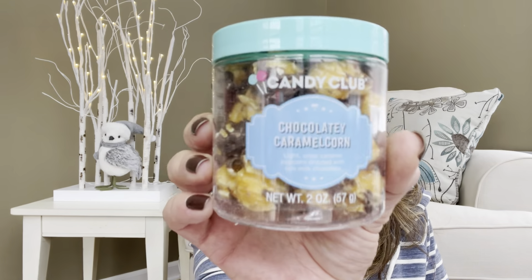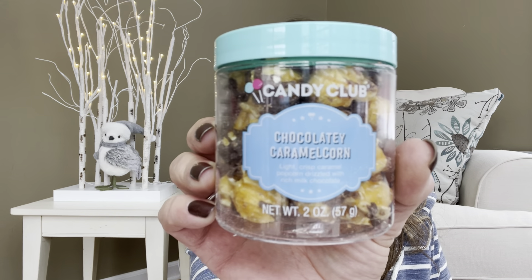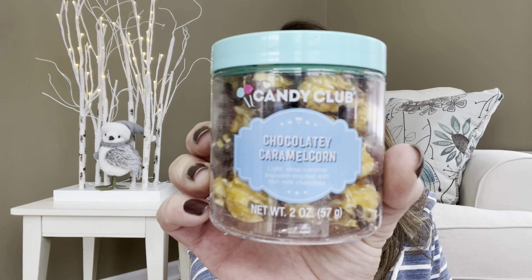This is from Candy Club and I love Candy Club. This is the Chocolatey Caramel Corn — it is two ounces. This is going to be so tasty. I'm going to have to take some pictures over on Instagram before I dive in. I love Candy Club, I love chocolatey, I love caramel, I love popcorn — I love everything about this item. It says: 'All of these delicious delectables from Candy Club are one of a kind. Enjoy your special treat from Candy Club.'